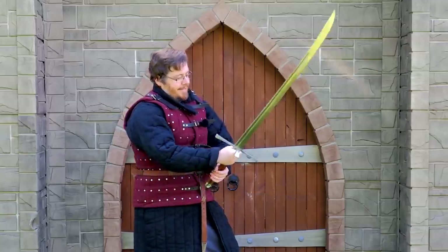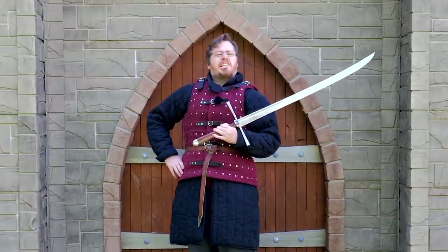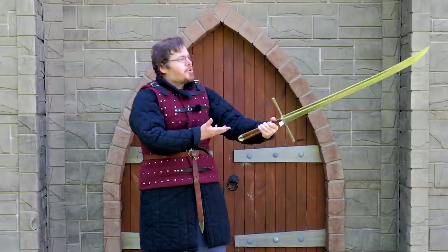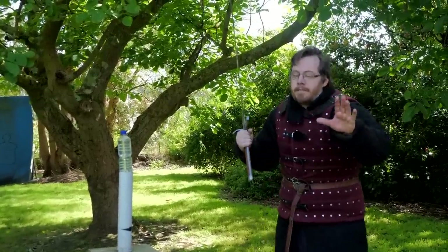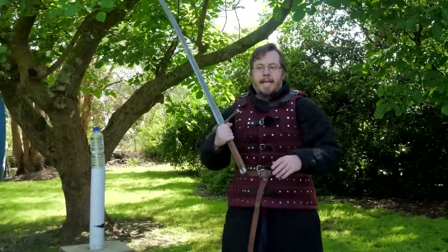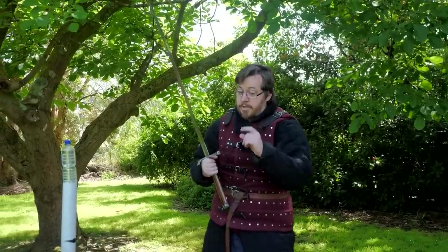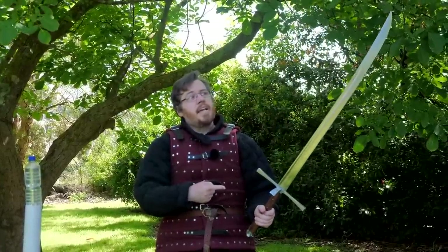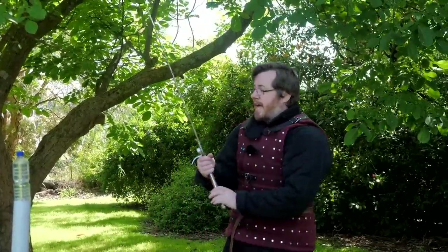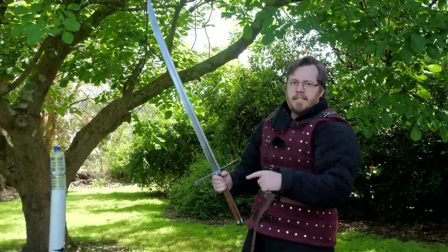I've got Tyrant here, and he likes Katanas better. I love the Katana — it's actually a very sexy sword, okay? It does get overhyped, and I always try to get things back in balance. It has very distinct features and benefits from its design that other swords don't, but it's not the best sword in the world. When people say the Messer is the European Katana — well, first off, a Katana is the Japanese Messer. Let's get that out there.